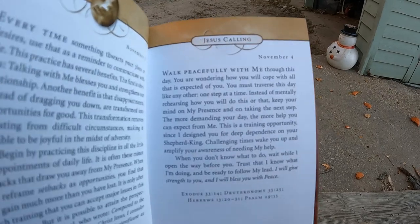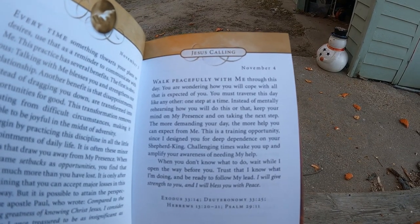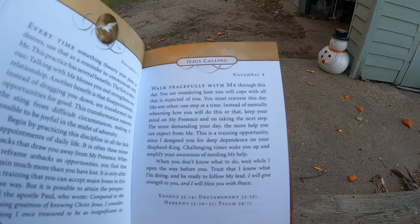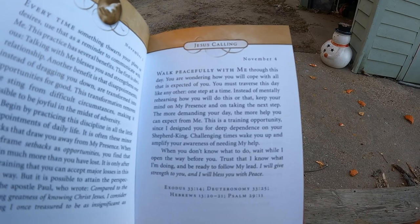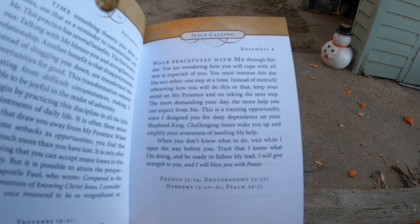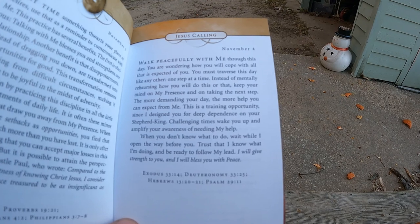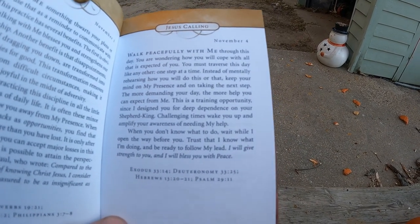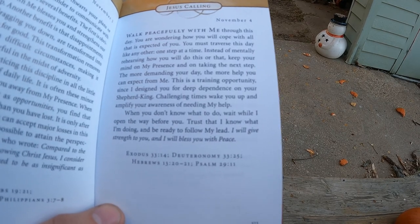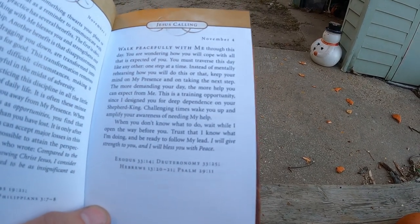Today, Thursday November 4th, in our Jesus Calling devotional book it reads: 'Walk peacefully with me through this day. You are wondering how you will cope with all that is expected of you. You must traverse this day like any other — one step at a time. Instead of mentally rehearsing how you will do this or that, keep your mind on my presence and on taking the next step. The more demanding your day, the more help you can expect from me. This is a training opportunity since I designed you for deep dependency on your Shepherd King. Challenging times wake you up and amplify your awareness of needing my help. When you don't know what to do, wait while I open the way for you. Trust that I know what I'm doing and be ready to follow my lead. I will give strength to you and bless you with peace.'